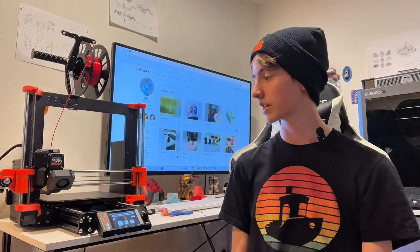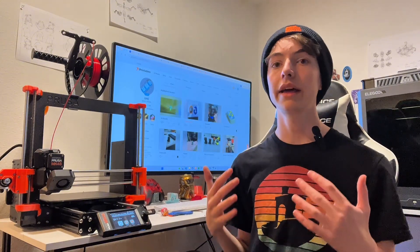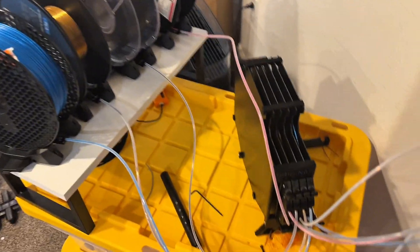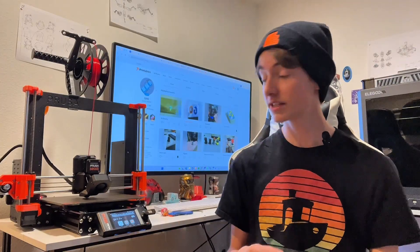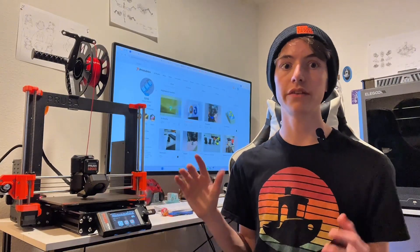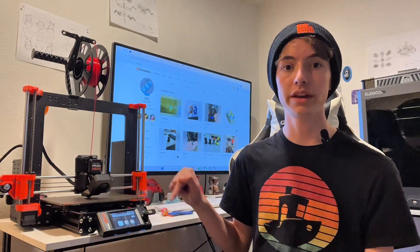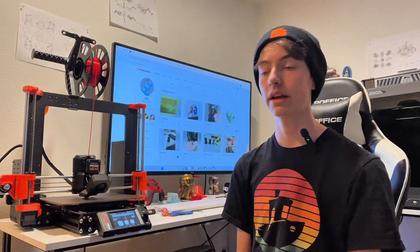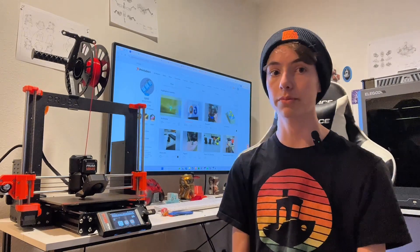Maybe that was just a one-time thing, so I decided to try again. This time I printed a Space Marine from Warhammer 40K, and it went a lot smoother. However, I did still have to babysit it, because it would come up with an error that it failed to load filament. I'd literally just click a button and it would essentially say, "never mind, I'm okay." But it sucked because I couldn't just leave it to run like I normally do with my printers.